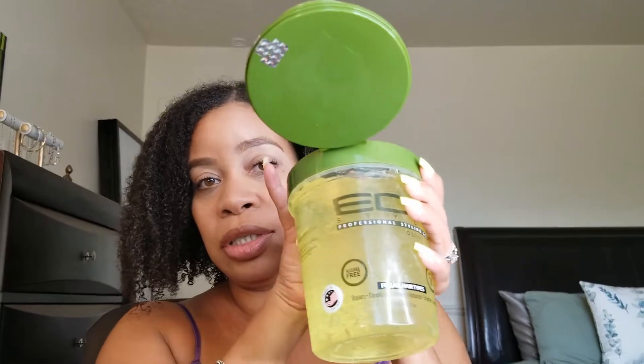I'm going ahead with some green eco styler gel. I typically don't use it in wash and gos and stuff, but I will use it when I'm trying to slick this hair because y'all know how eco styler holds. So I'm gonna put some on this side and some on this side.